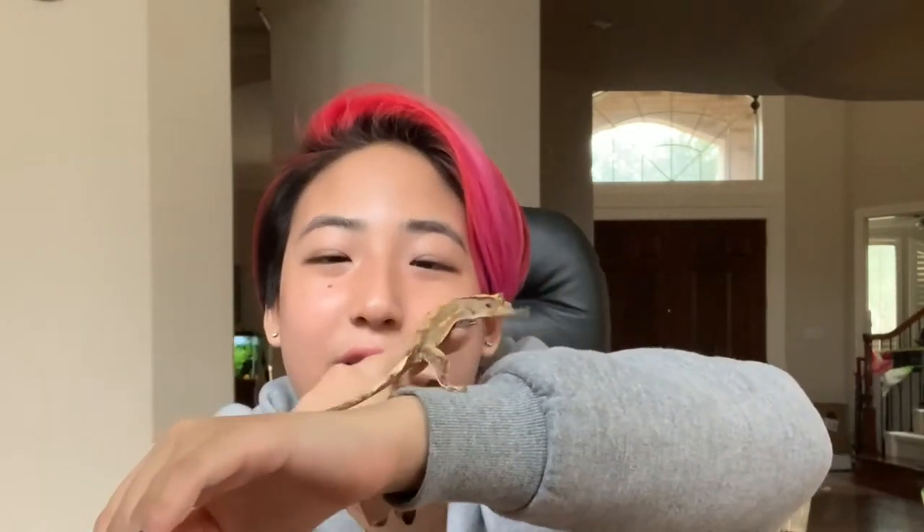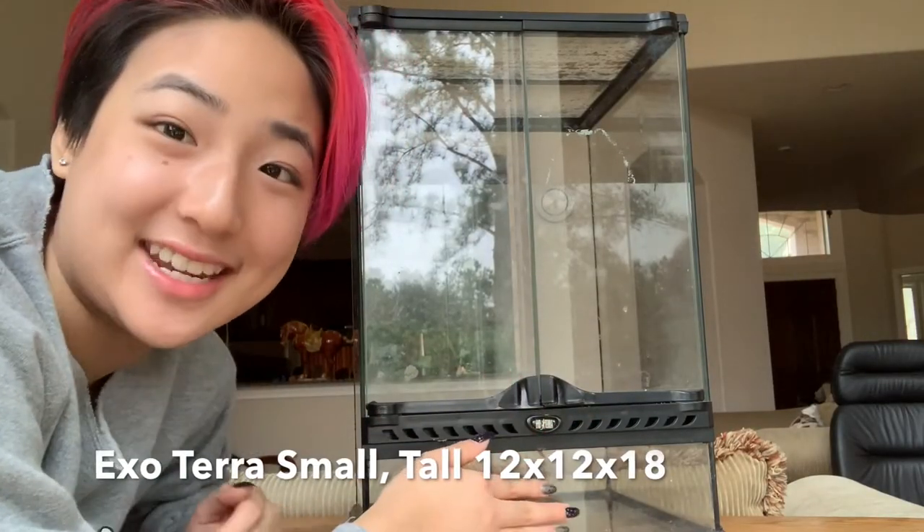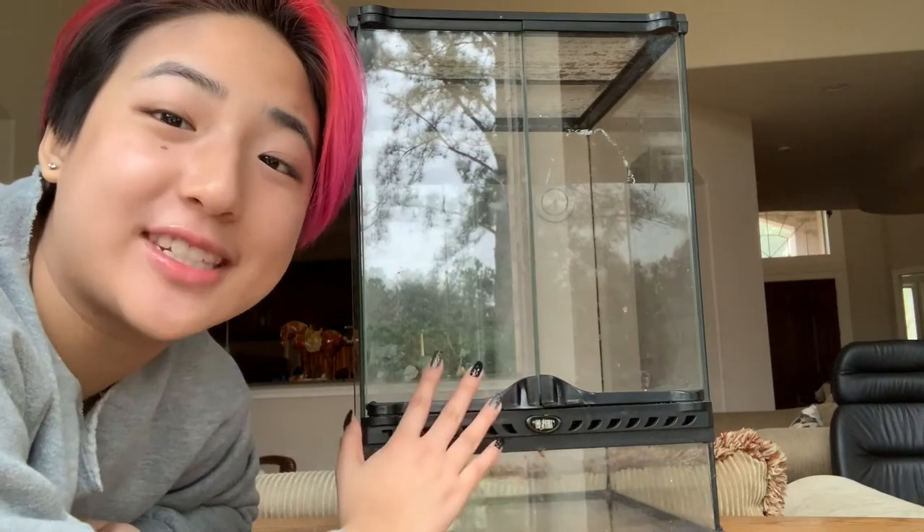They have grown a lot since I've gotten them, but they're still too small to go into a full-size enclosure. So today I will be setting up their small enclosure. This right here is the Exoterra 12x12x18 small enclosure and it's the perfect size for a juvenile crested gecko.